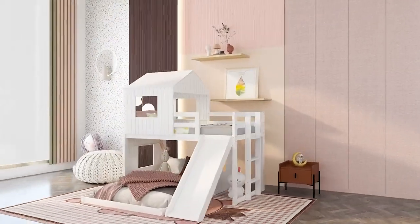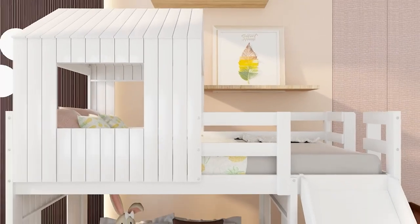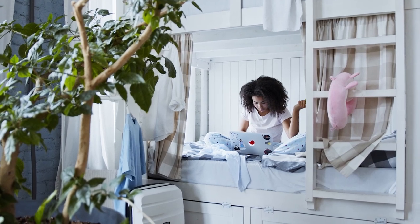Bunk beds have also evolved in time, coming in different designs, styles, and colors. With more options at hand, choosing gets more overwhelming. If you want help to have less stress in the process, explore the options you have and compare them with your needs and priorities.